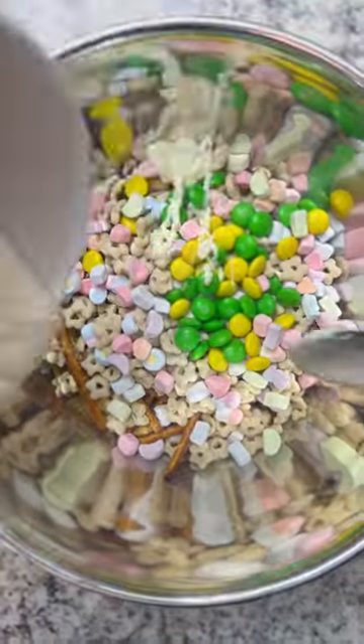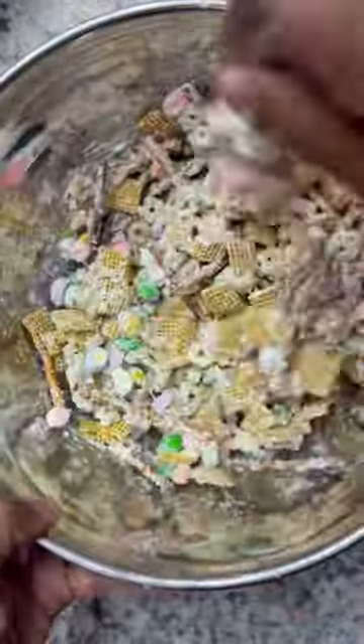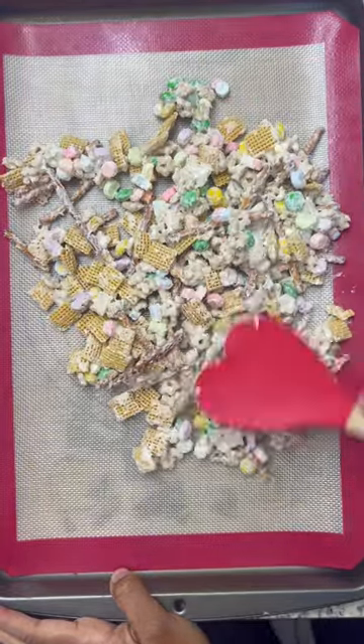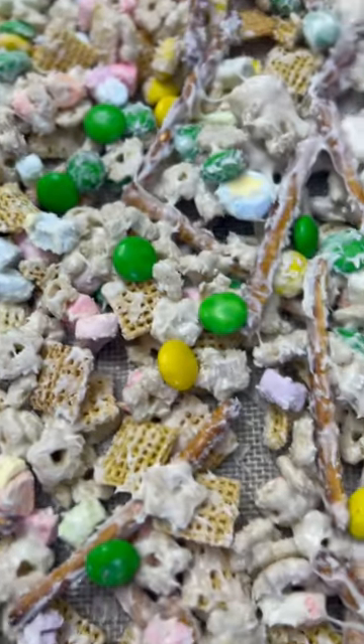Add all of your dry ingredients into a large mixing bowl, melt your white chocolate chips, and give it a good mix. Spread it out thin on a lined baking sheet and after it dries in a couple of quick minutes it's ready to eat.